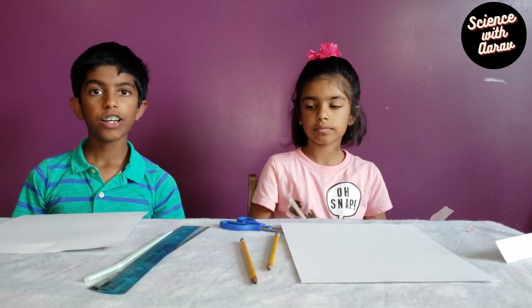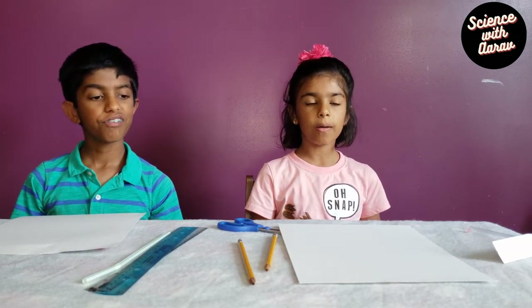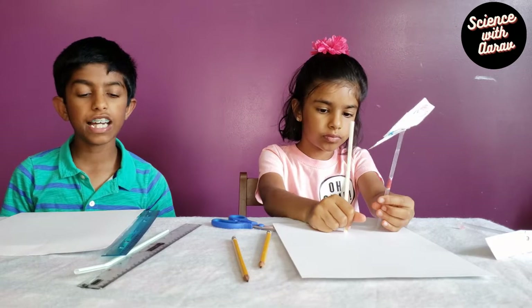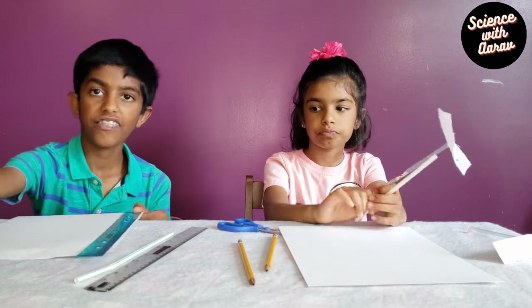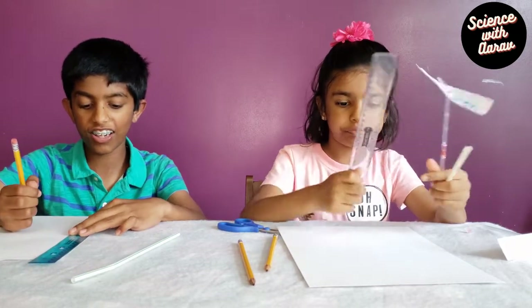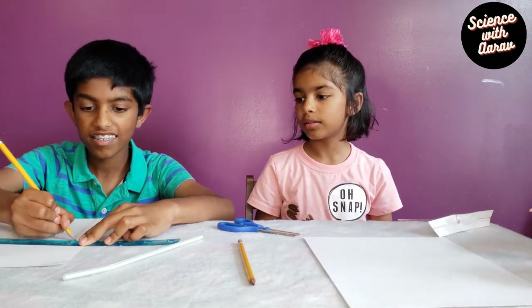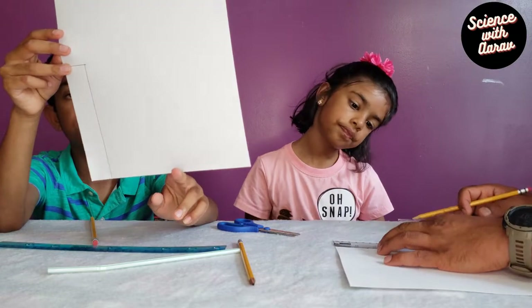Now we're gonna cut this piece of paper in a rectangular shape. Ava, do you know what a rectangle is? It's a shape where the opposite sides are the same — it's a four-sided shape, also a quadrilateral. So now we're gonna cut out a rectangle of size two centimeters by 14 centimeters. We'll use this ruler and measure 14 centimeters, mark it first, and then cut it. Cutting is the best part! This is 14 by 2 centimeters. Now that we've marked it, we're gonna cut it.